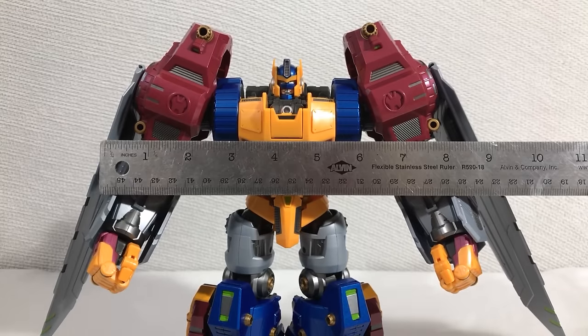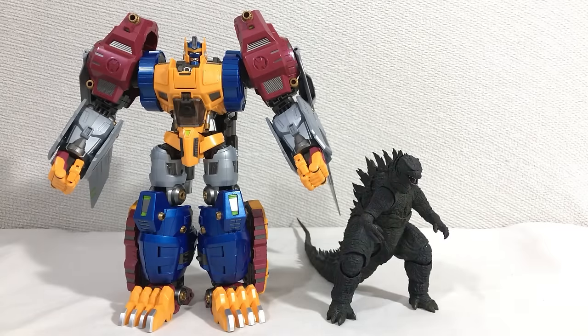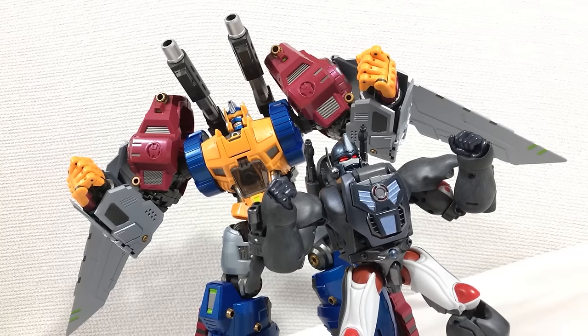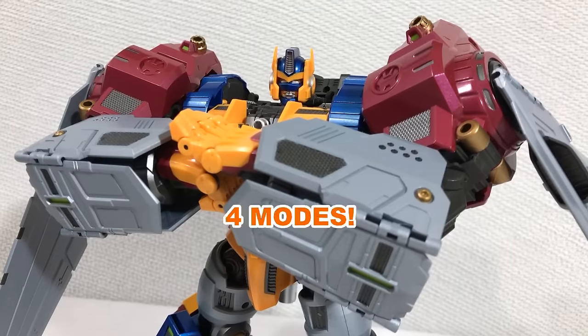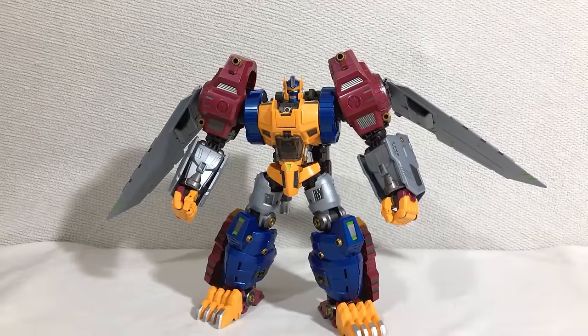As for the size, this may be one of the biggest Transformers I've ever had. Here's Figma Madoka Kaname, SH Monster Arts Godzilla, Masterpiece Optimus Prime, Masterpiece Cheetor, and the Masterpiece Optimus Primal. These two look damn good together. So it shouldn't be a surprise that this guy can transform — but that's not all he can turn into. That's right, this guy is a quadruple changer. So if you don't have that catchy song in your head by now, you will.